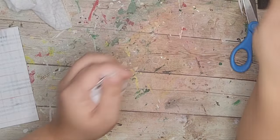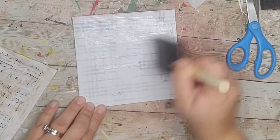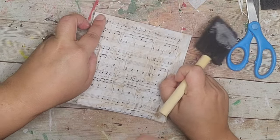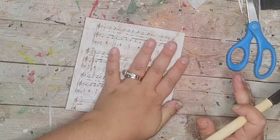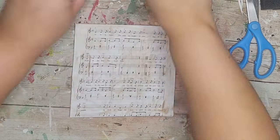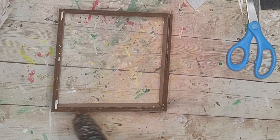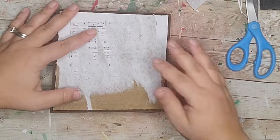After that I crunched and crinkled the sheet music all up. Then I put a layer of Mod Podge on the board, placed the sheet music right on it — and the great thing is you don't have to worry about wrinkles because it's already wrinkled on purpose. Then I glued the back into the frame using some hot glue.